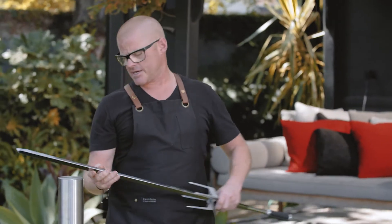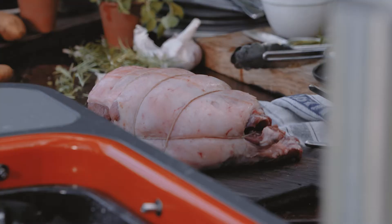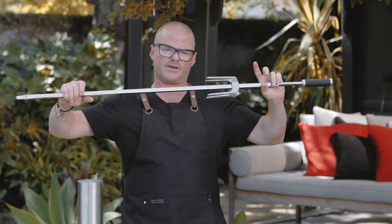So now the meat. I'm using a leg of lamb — it's been boned, seasoned, and rolled. You could cook it bone in; you just have to be careful that when you feed it onto here alongside the bone, you make sure that it sits evenly on the rod. Otherwise when it turns, you won't get an even cook.